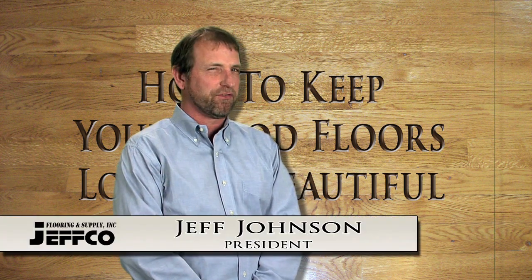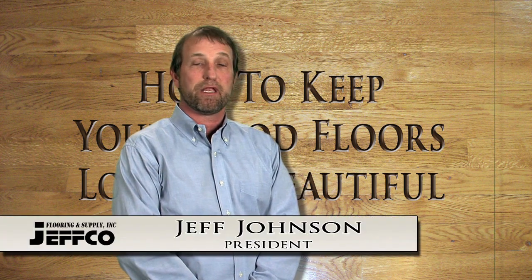Hello, Jeff Johnson here, President of Jeffco Flooring and Supply in Nashville, Tennessee. Jeffco Flooring is Tennessee's largest supplier of custom wood flooring products, and wood flooring is our only business.